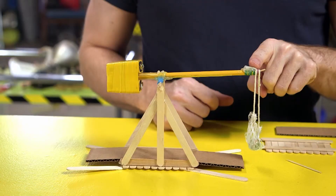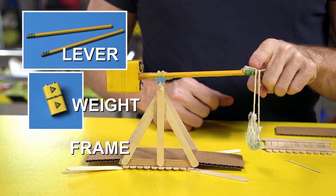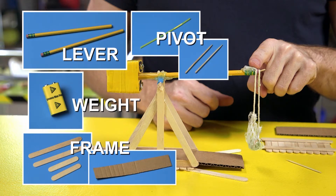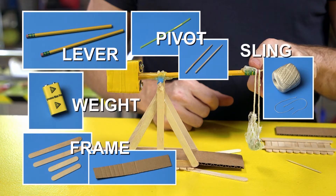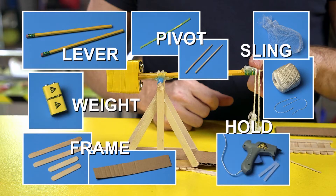To build your trebuchet, here's what you need: something to be your lever, like a pencil; something to be your weight — I use batteries; you'll need to make a frame, and I use craft sticks and cardboard for that; a way for it to pivot, like a straw and a shish-kebab skewer; then you'll want a sling, which is a rope and something to hold your projectile, like plastic netting; and finally, something to hold it all together, like glue.